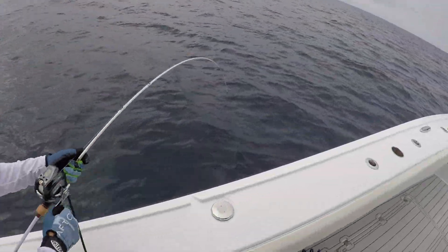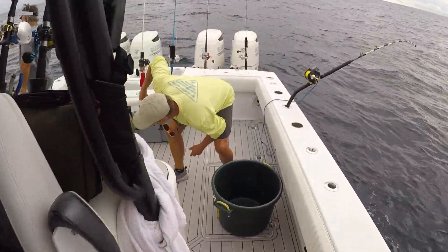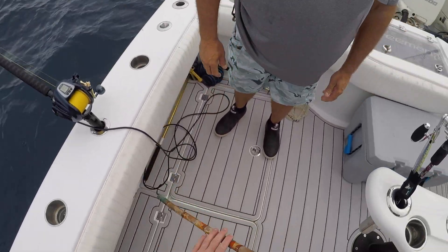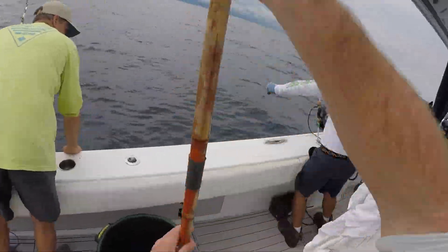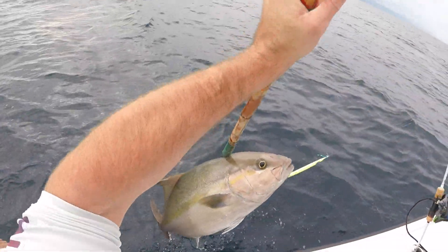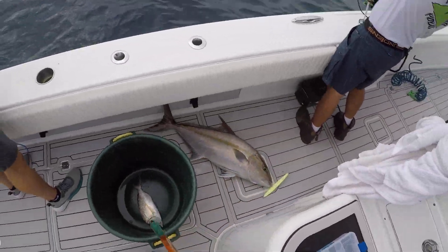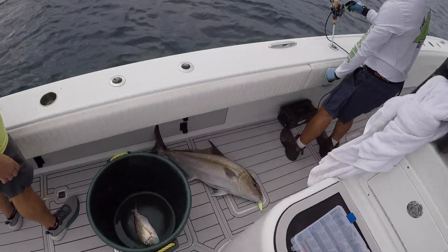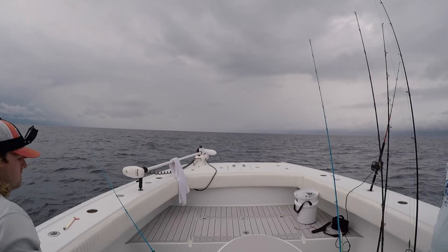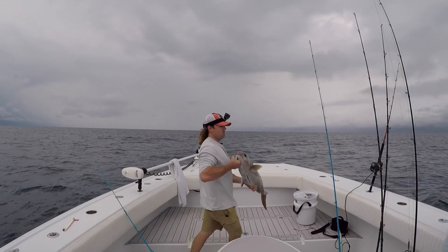That jack got me — get the gaff, get it up on the boat. That's a big almaco jack! Yeah, I've never seen it — oh yeah it is. That's about the size of that one we caught on my trip with Cody a couple months ago. Look at that horse there — that's a big old almaco jack. Throw him in the box as well.